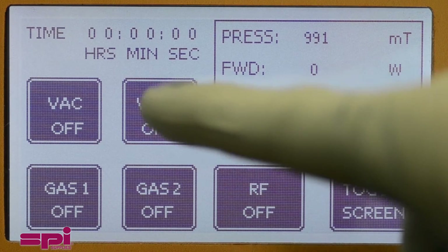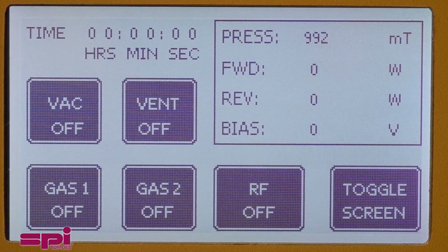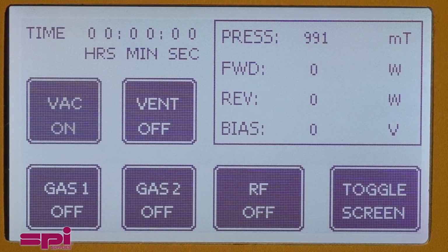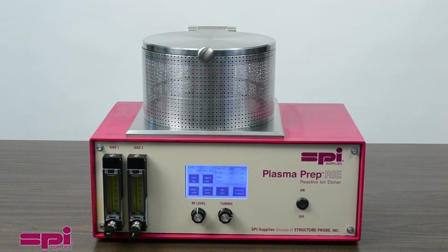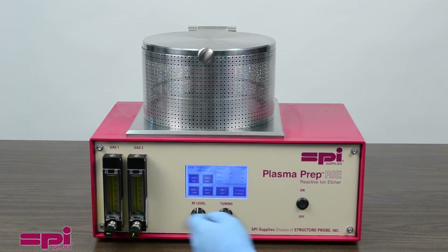Press the Vent button so that it shows Vent Off, followed by the Vacuum button to On. The system will turn on the pump and begin to evacuate the chamber. It will take a few minutes to reach base pressure, which will vary depending on the vacuum pump being used and the nature of the samples and their outgassing characteristics.